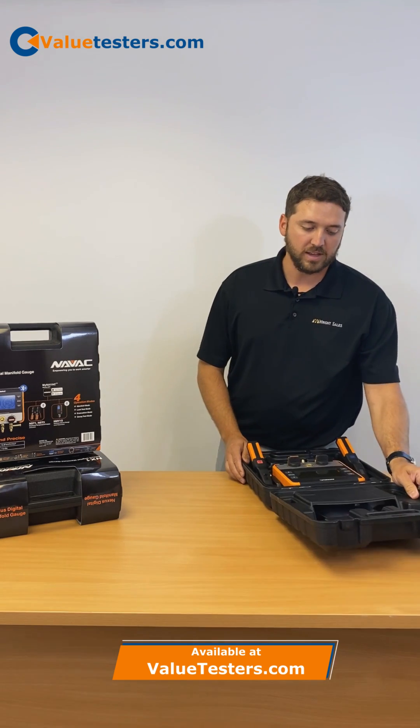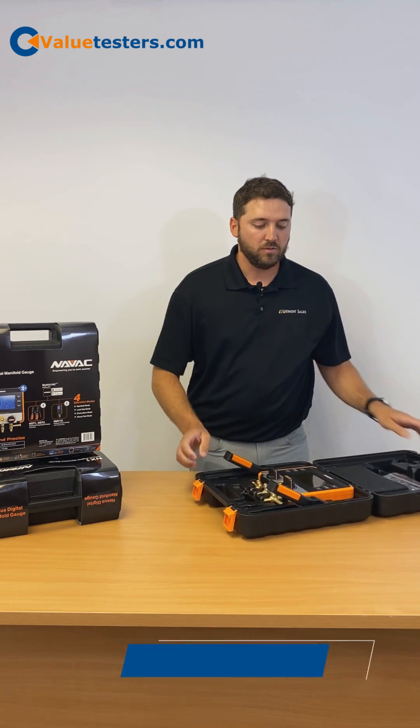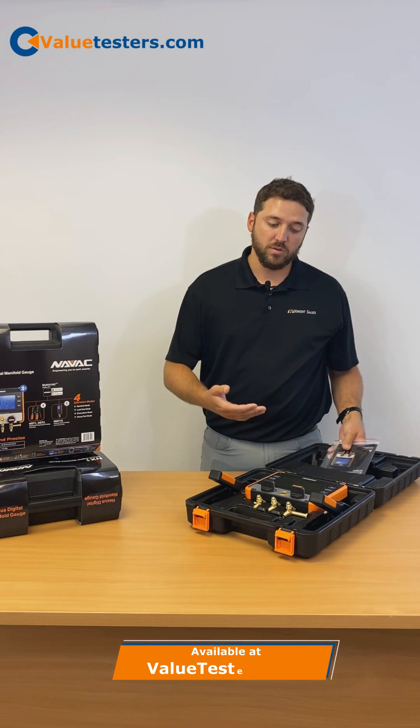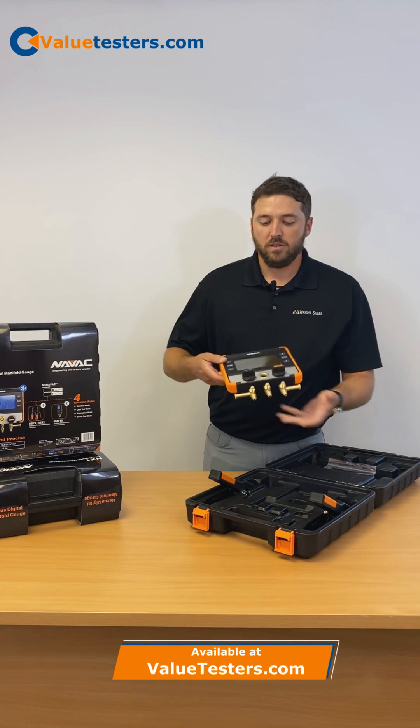It comes in a hard plastic case. Right away, you have your instructions and a Type-C charging cable. That cable is going to be able to charge your manifold.